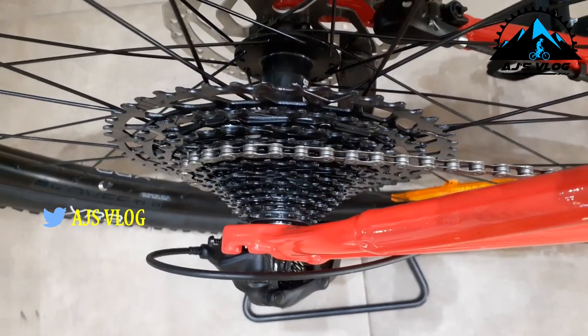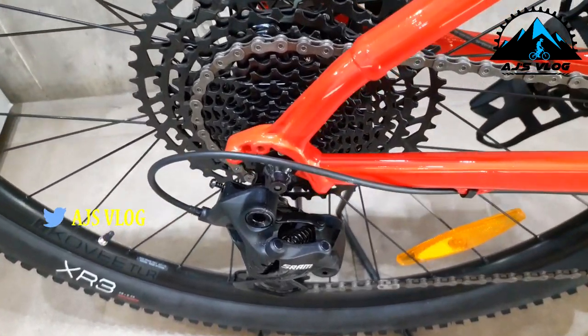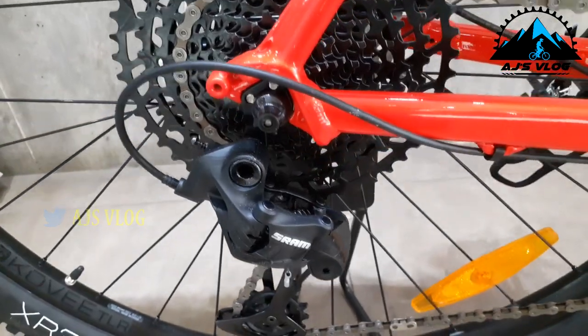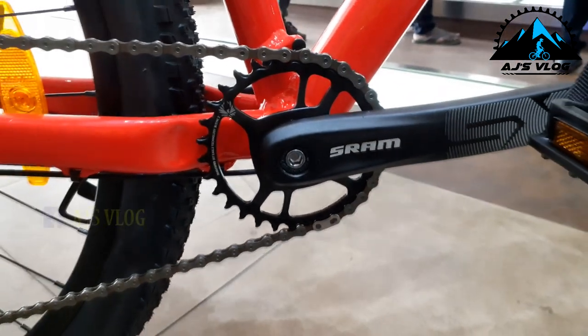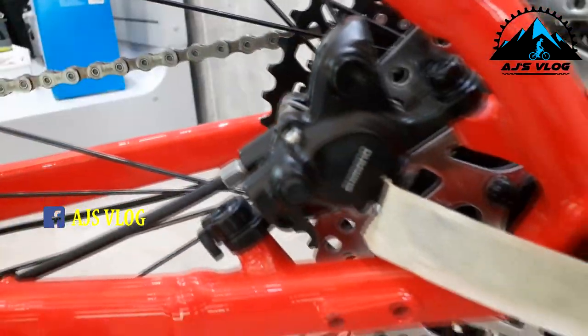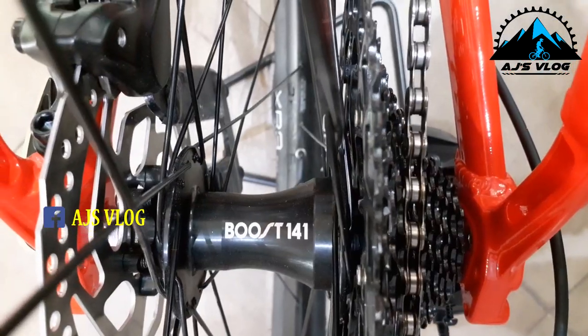The drivetrain is a 1 by 12 with a SRAM Eagle rear derailleur and a SRAM 30 tooth crankset in the front. The rear disc brake is a hydraulic disc brake with a 160mm disc. The back wheel has a Boost 148 hub and a quick release.